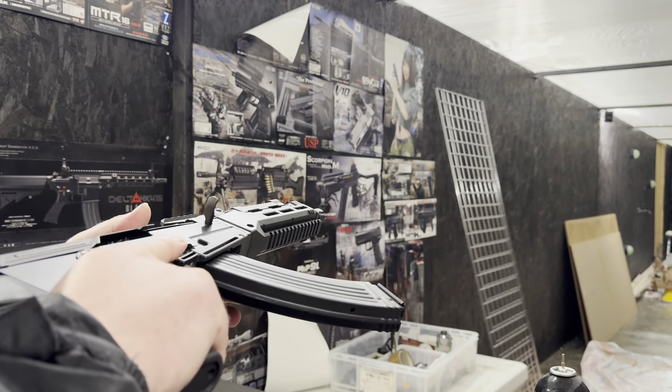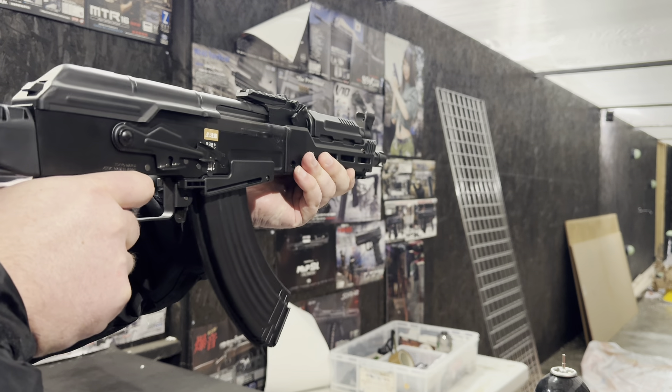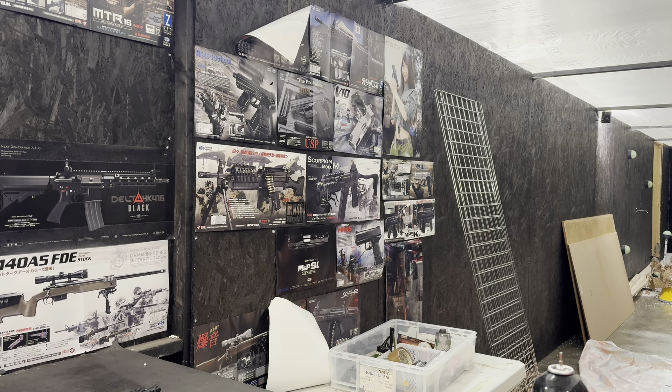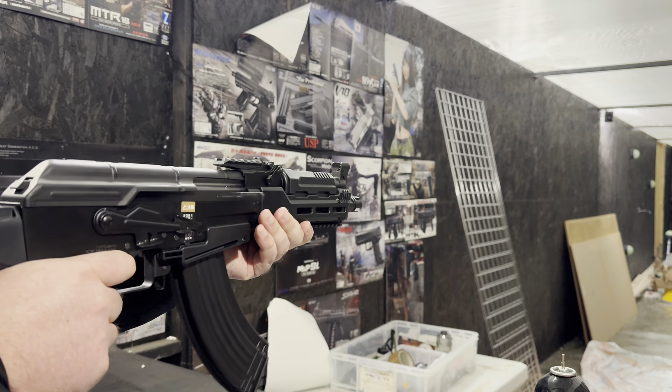Pop the mag in, stop, handle — moving it to full auto now. Pop it in, stop.